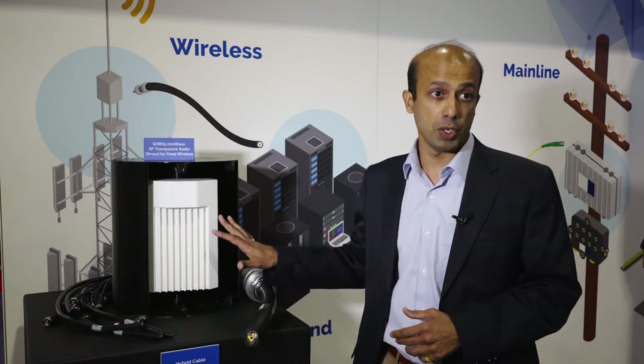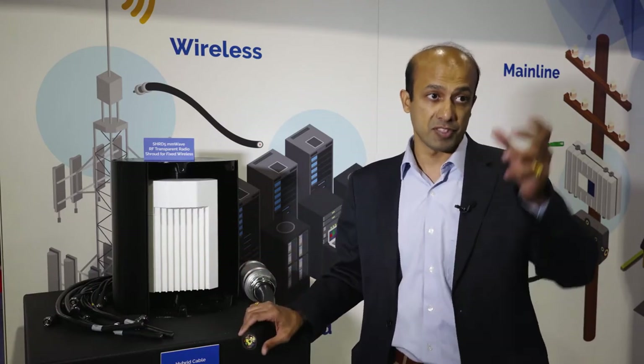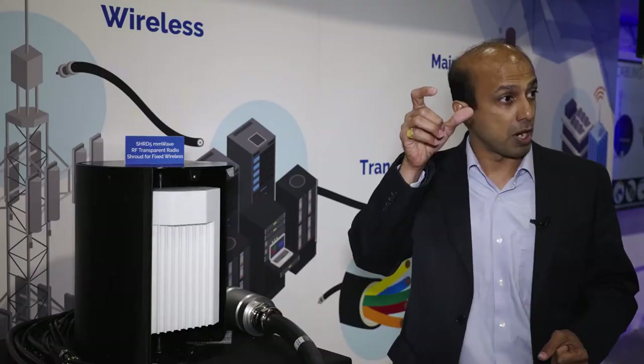What we have here is a hybrid cable which consists of power conductors and fiber optics combined together. There are different runs to power up your antennas or radio head units up on the tower. Previously, you would have a separate power cable and separate fiber optic cables.